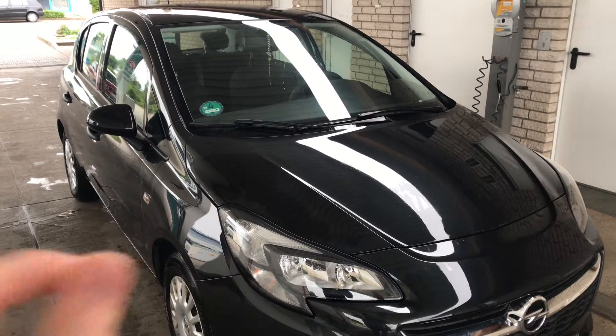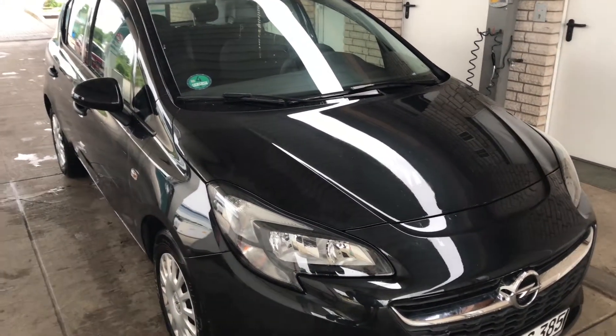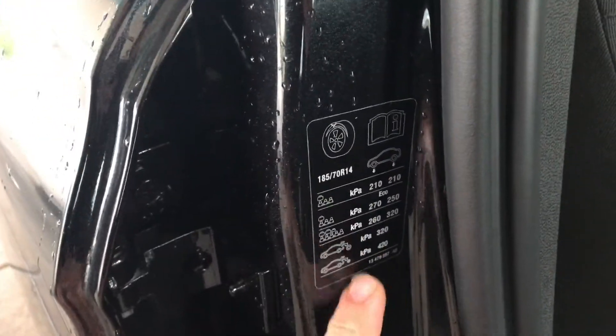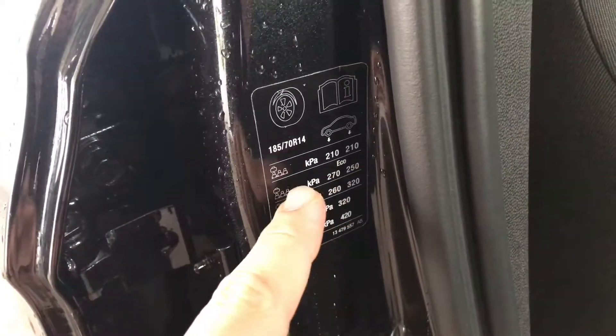Hello, today I'm going to show you how to check and inflate the wheel pressure of your Vauxhall Corsa MK4. First step: open the passenger door and at the frame of your car you are able to see the air pressure information.